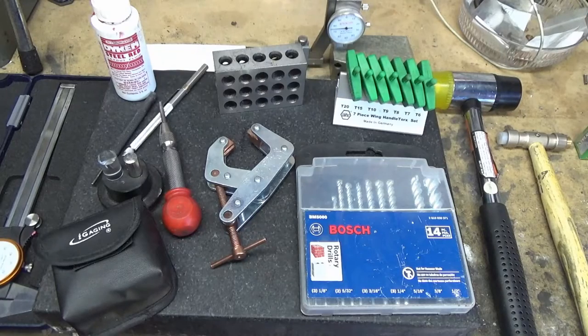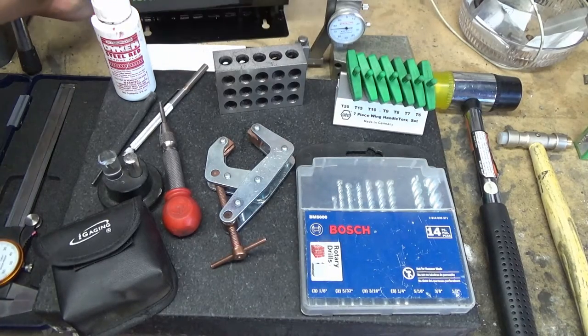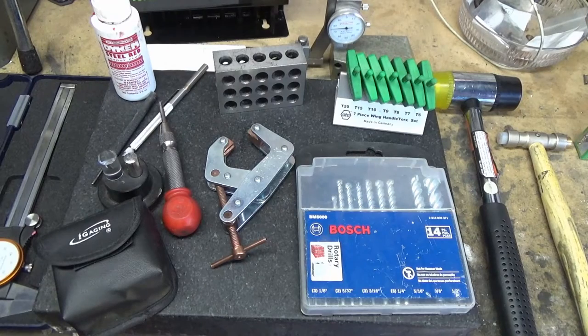Hey guys, Mike here from EcomKnives, and today I want to show you some of the tools I use on just about every single build. These tools are all fairly inexpensive but extremely useful, especially when you start getting into folder stuff. I'll go through each one — some of them you might not understand why they're on this table — and I'll give you a brief example or demonstration of each one.